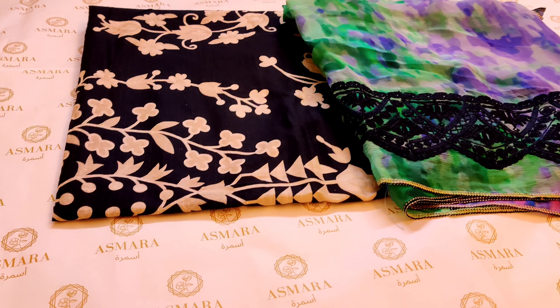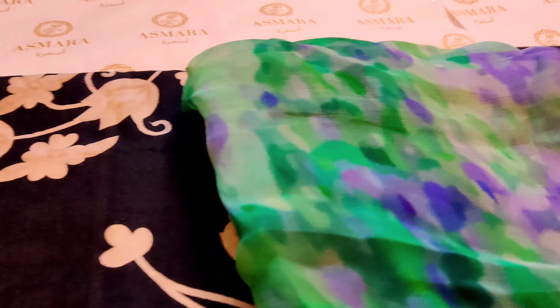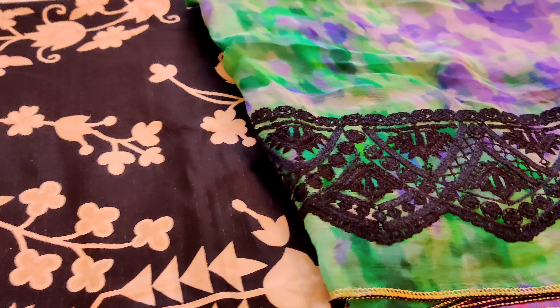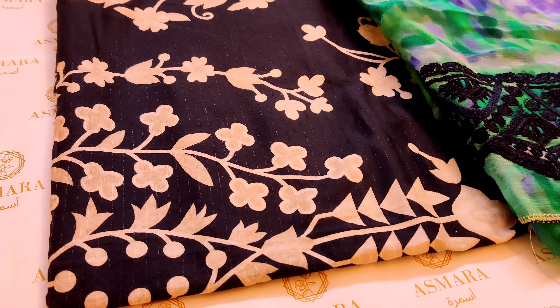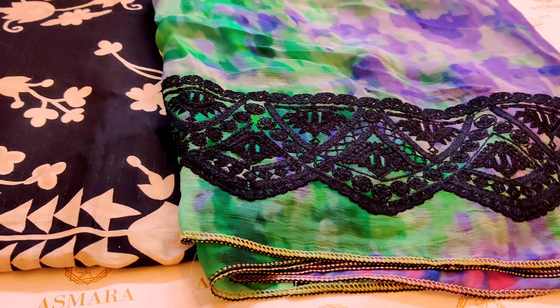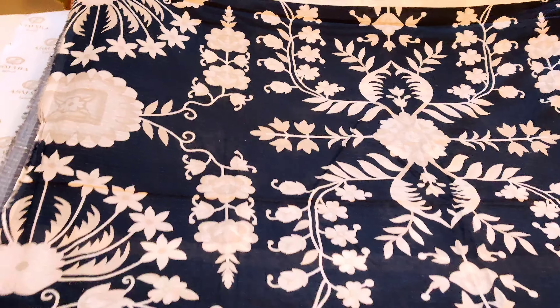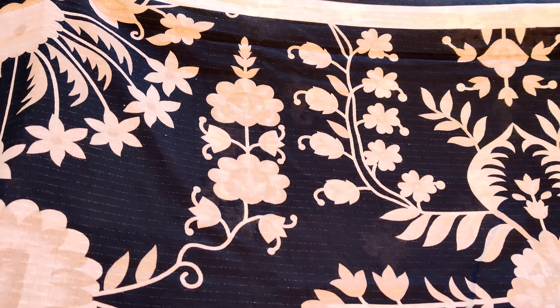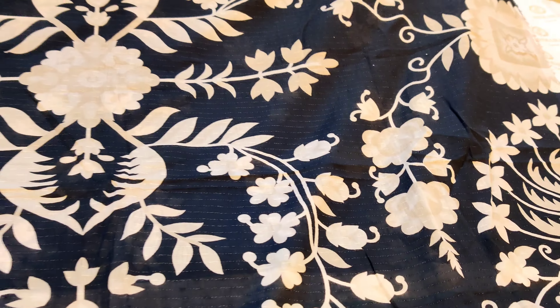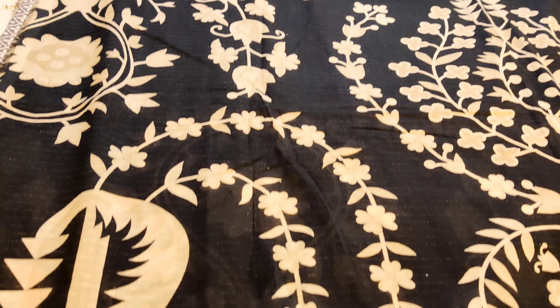Assalamualaikum everyone, welcome to Ishmara Haddeeb. Season ki sale hai, aaj bhoat hi khubsurat lawn ke articles aapko display karenge. Kuch exclusive articles bhi rehen ga aaj ke video mein aur saare concepts aapko bhoat hi detail se hum explain karenge. Shuruwaat karte hain — dekhein yeh hamara black color ka Maria B, bhoat exclusive article hai. Yeh aapka shirt ka front rahe ga, bhoat hi pyaara lawn ka fabric.